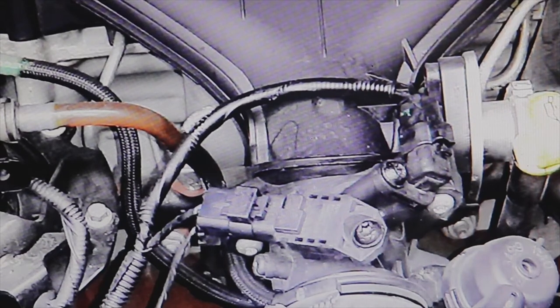Welcome to a new video of the parts channel. I'm going to make a short video answering a question that you have left me. A person who has a Ford S-Max with a 2000 DC engine has a problem with the engine: it is consuming too much, the idle is very unstable, and the engine threatens to stop.